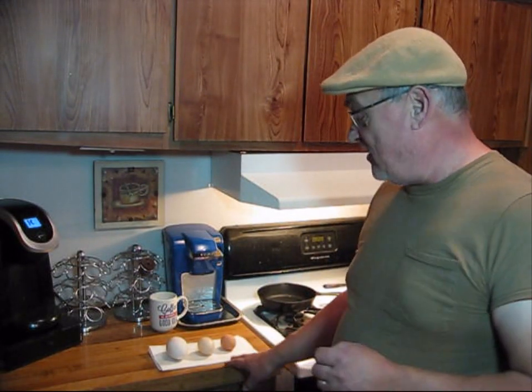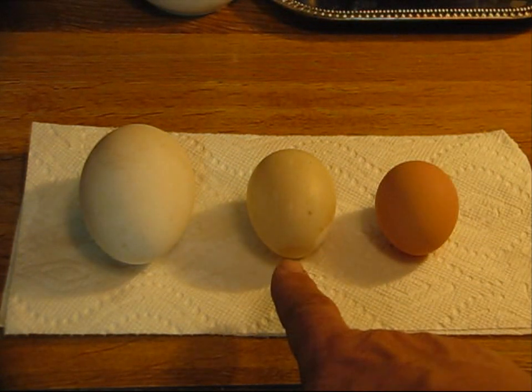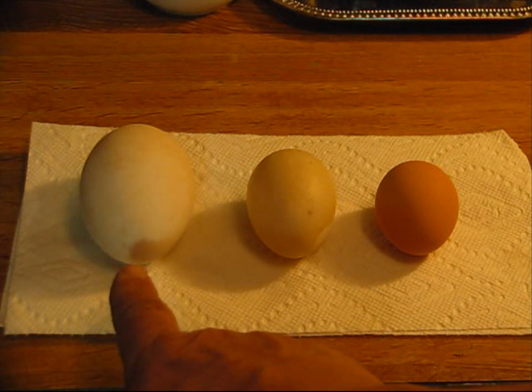Today I collected eggs and we've got three types: a farm-raised free-range chicken egg, a duck egg, and a goose egg. We're going to be cooking them up and doing a taste test to see how they stand up. Let's get started.